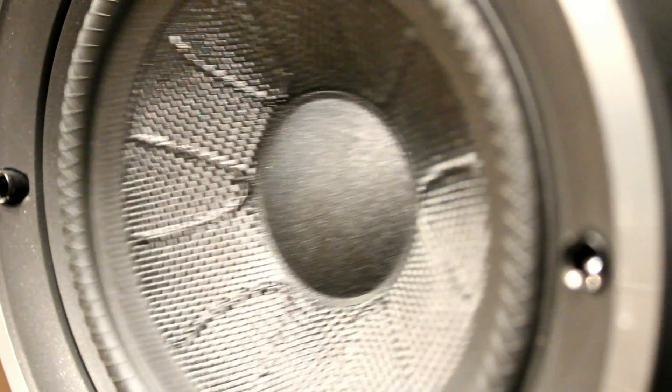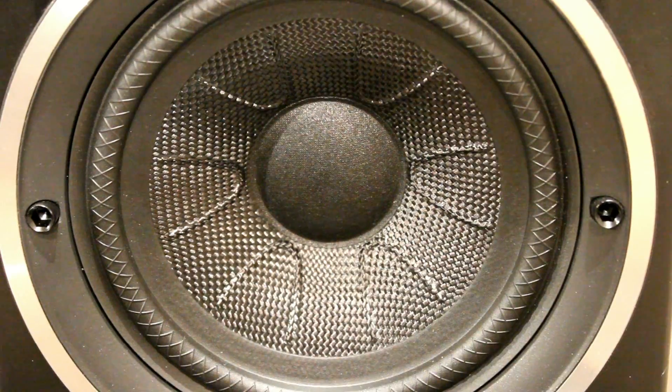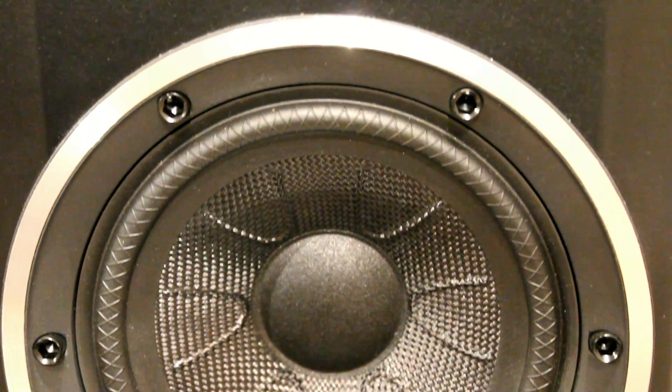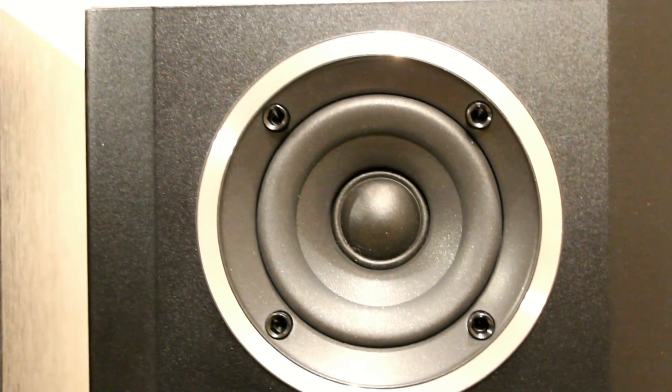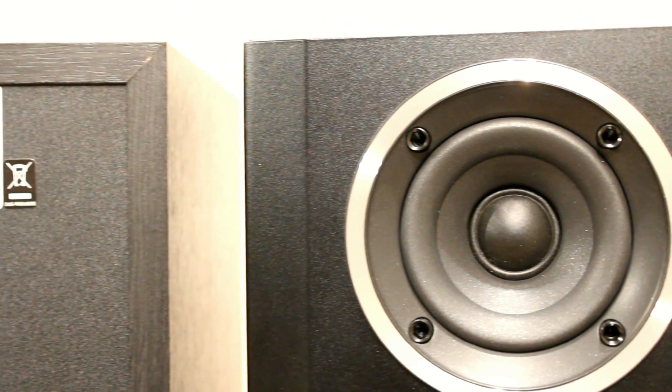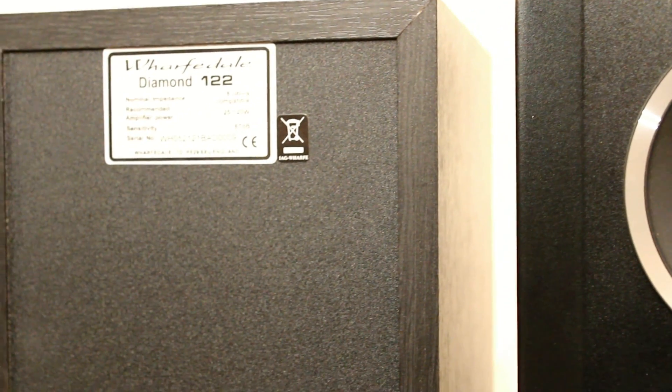Here you can see the actual bass drive unit. These are rated at 120 watts — that's a guide to the maximum amplifier you should use with them, but it doesn't mean you can't blow them up with an amp rated at that or below. You can blow up any pair of speakers with any amp, so always be careful. If it starts to distort or you see the bass driver really moving, that means they're at their maximum volume.